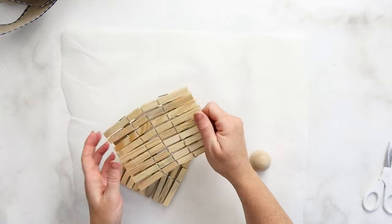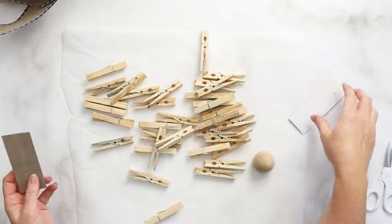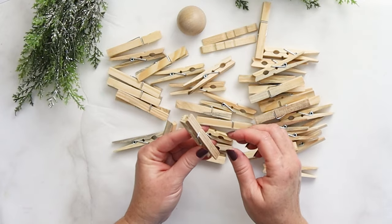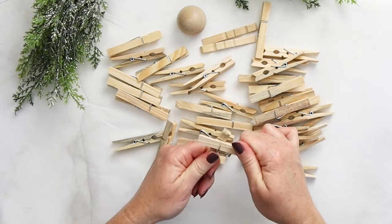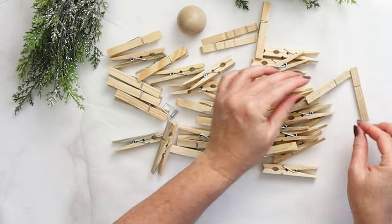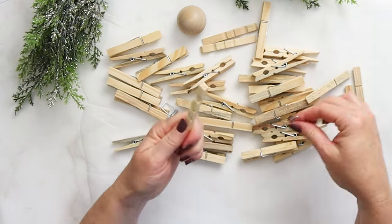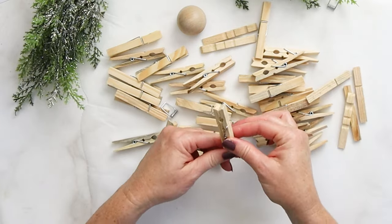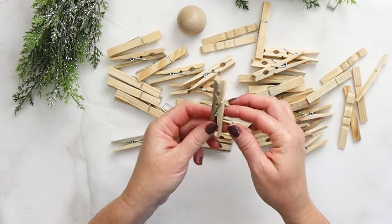The first step is pretty easy: we're going to take apart all those wood clothespins. You'll just grab the two ends and twist, then pop off that metal spring piece. We won't need those pieces for this particular craft, so you can choose to make something else with them or discard them.